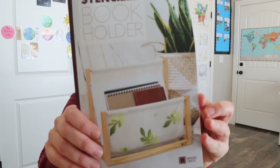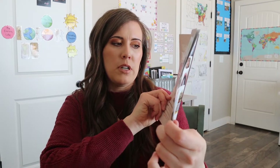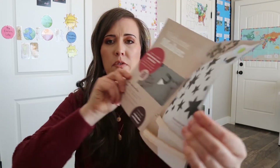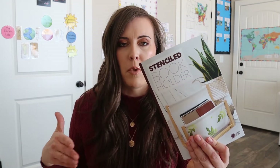Here we have the instructions — there's another picture showing an option, and then it looks like some different ideas for stenciling. The instructions for the Maker Crate are online and they give you the website in here. It's really well-done videos, so you can watch those to figure out what you need to do.